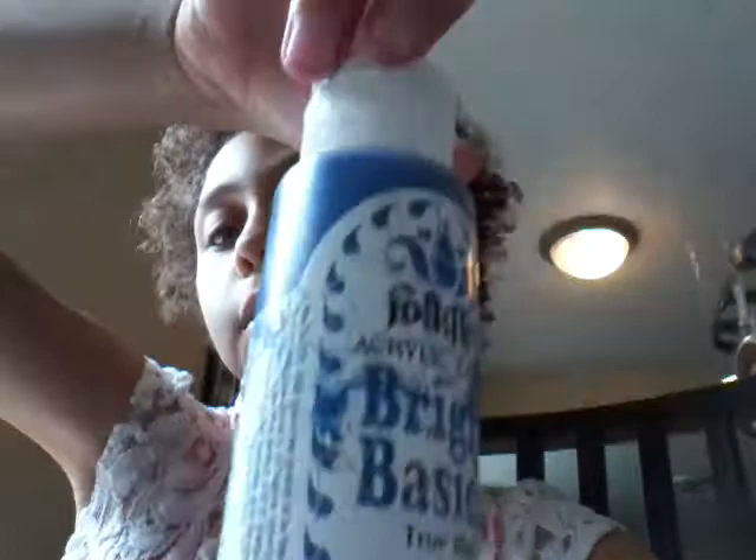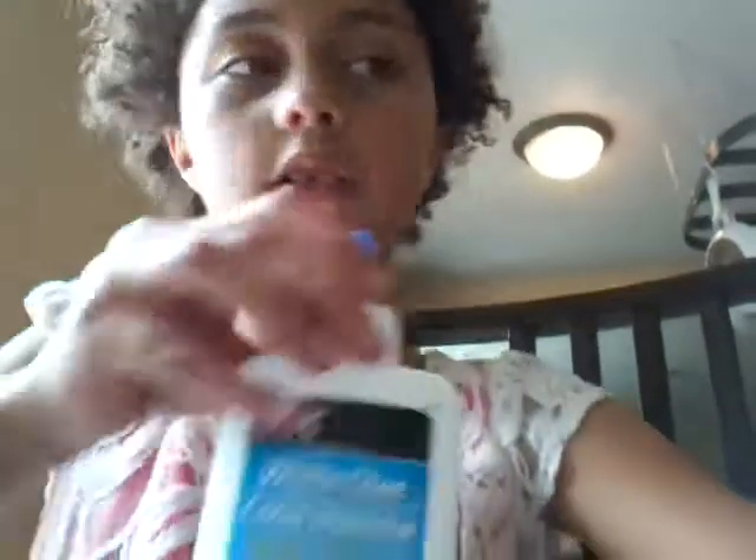It doesn't stick. I love that slime and I only made it with some of these ingredients. I made it with this blue, and then I also used that purple I was talking about, and I used some white glue and a little bit of Tide activator.